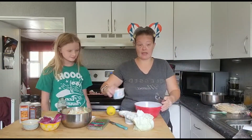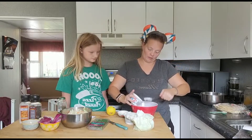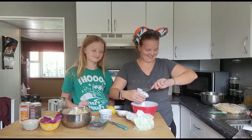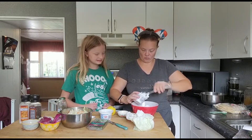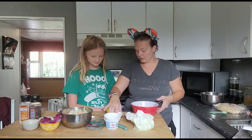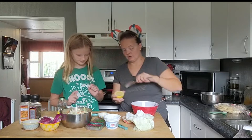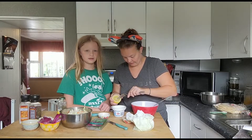Now we are going to take two cups of Greek yogurt in a bowl. We are going to mix it all together. Then we are going to take the juice of half a lemon — we don't want the seeds in it, so we are going to pull the seeds out.